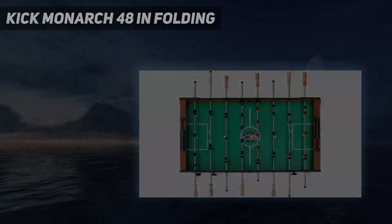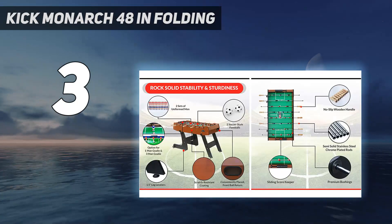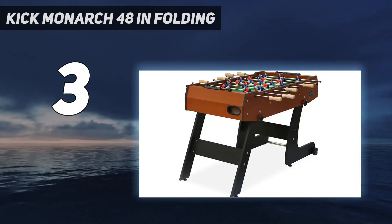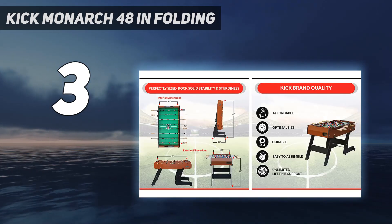At number 3: the Kick Monarch 48-inch Folding. If you're short on space or want something you can move around your home, your best bet is the Kick Monarch. This portable foosball table is compact, but not too small, plus it folds up and even has two wheels for easy maneuvering.